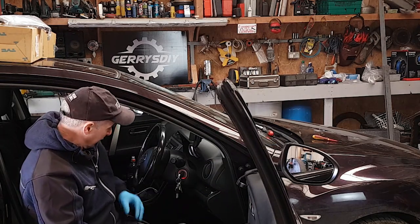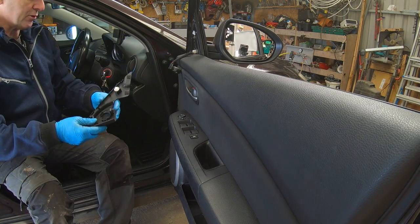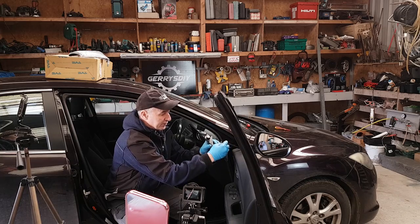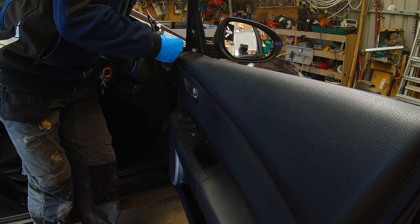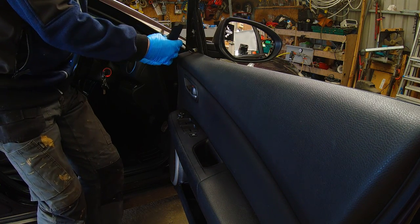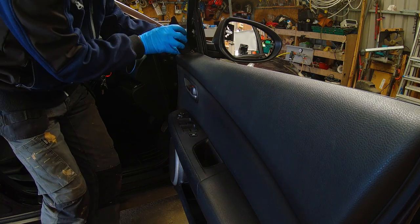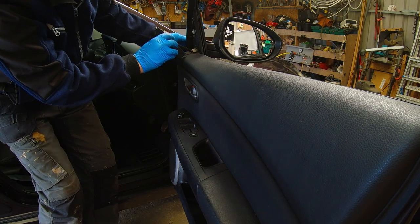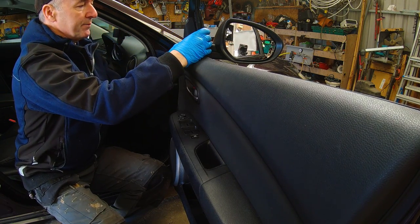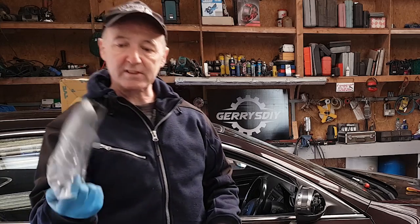Now I just have to put the little tweeter back on — I'll show you that now. I broke one of these clips so I could pull that out. The tweeter just goes back into the housing. And then this panel is gonna go back in — just find where the plastic clip goes. Okay it's there, and that's it — it's back on in seconds. Now all that's left is to put this little cover back on.